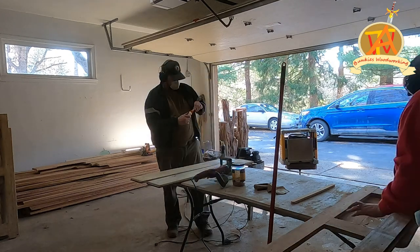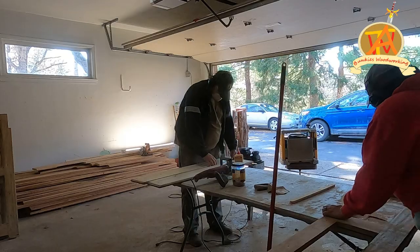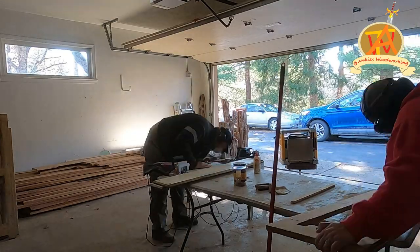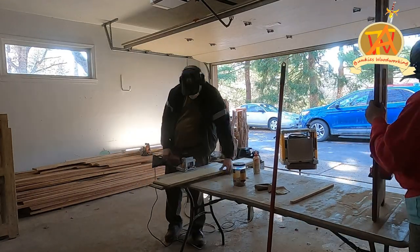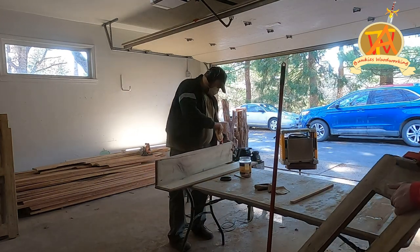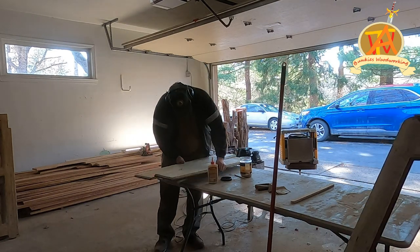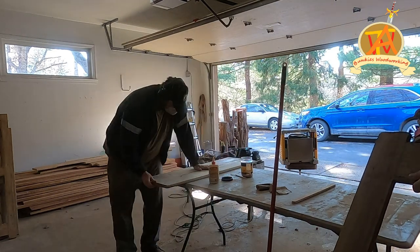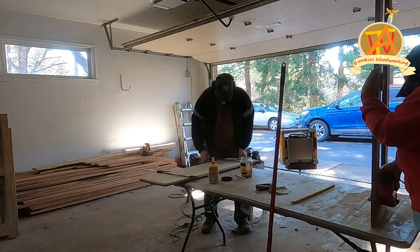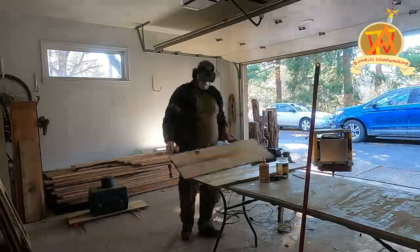I had to join all the boards I cut for the shelves using the biscuit joiner. I set the two boards I wanted to join together, marked across both of them, and then made the biscuit joint at each mark. I added glue, then the biscuit, and clamped the two boards together. I repeated this process four times.